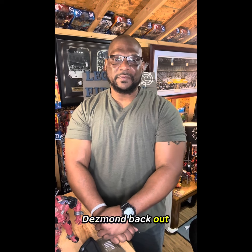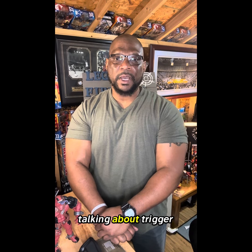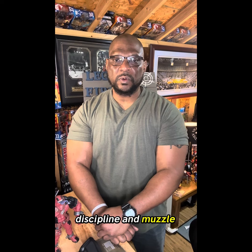Hey, what's going on everybody? It's your boy Dez with Lexi Firearms Training. Time for LFT Unloading. Today we're talking about trigger finger discipline and muzzle awareness.